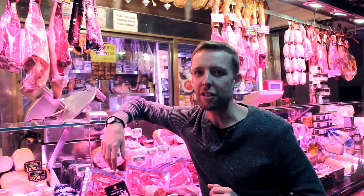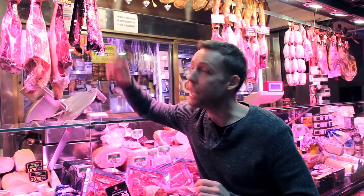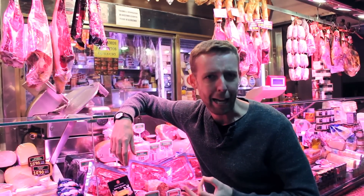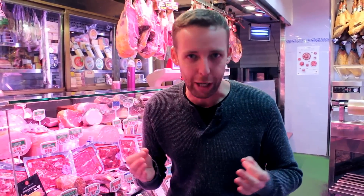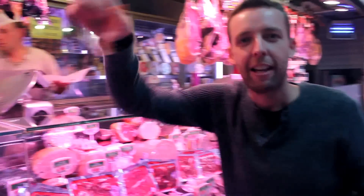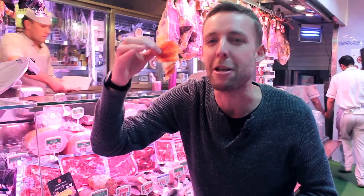How can you tell the difference? You've got to look at the hoof. These guys have black hooves — that's why they're sometimes called pata negra, meaning black hoof. And if by some cruel trick of fate you could only eat one piece of cured Spanish ham in your life, which would it be? Jamón ibérico de bellota.